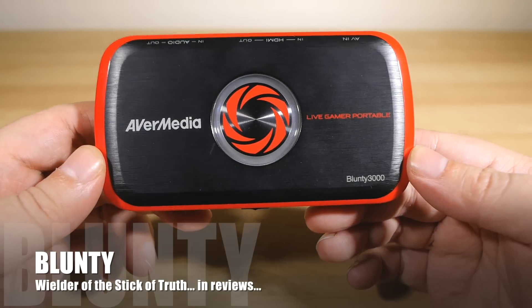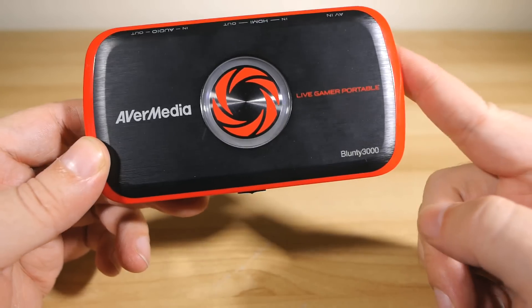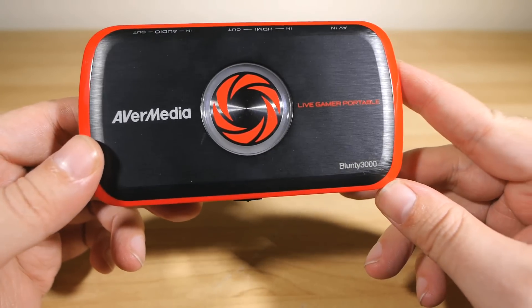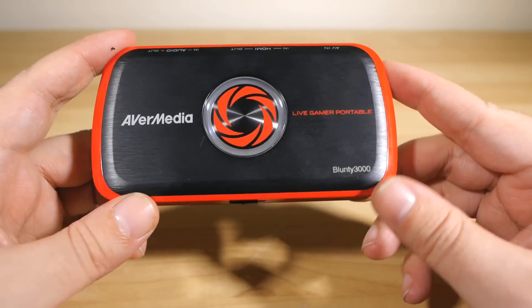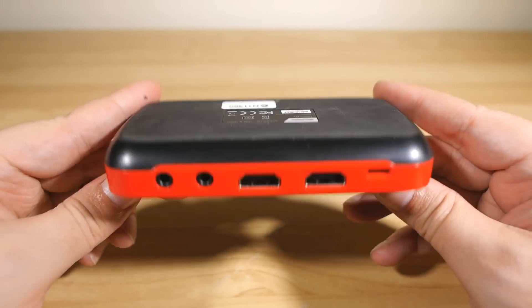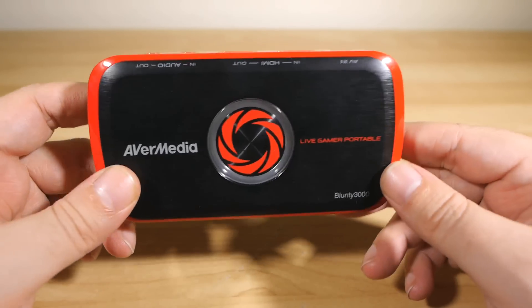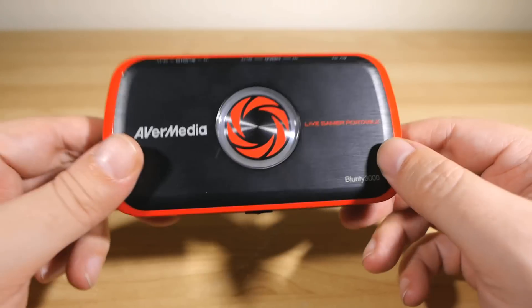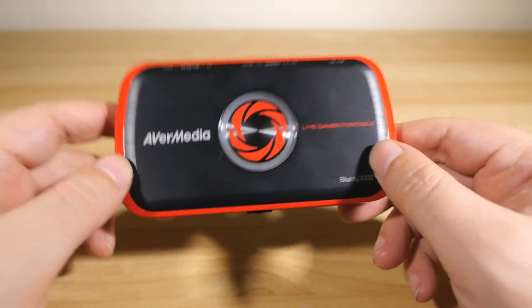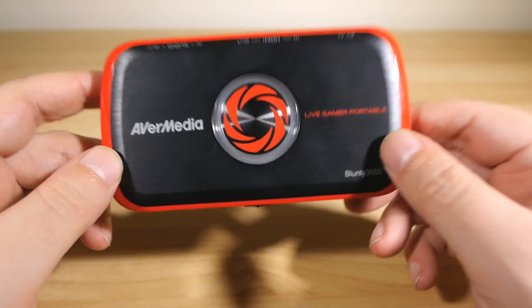Hello again, I am Belonte, and if you are a subscriber or long-time viewer, you may remember this thing. I reviewed it about nine months ago — it is the Evermedia Live Gamer Portable, and I found it to be extremely good and extremely handy. Almost all of the video game capturing I've done ever since has been done with this. It is a really solid, easy, simple, reliable device, and I like it very much.